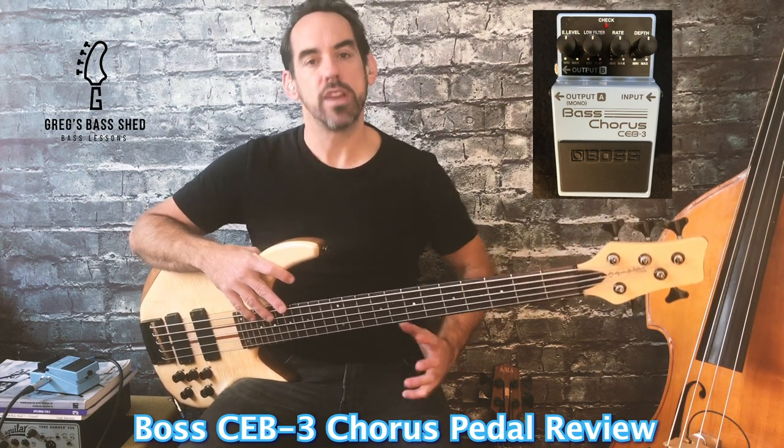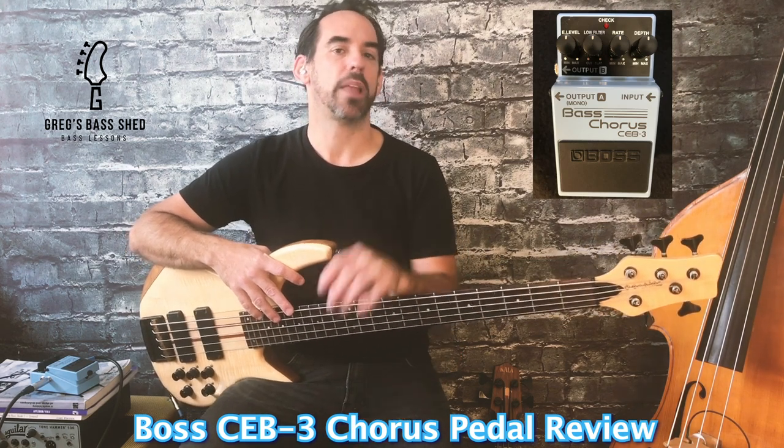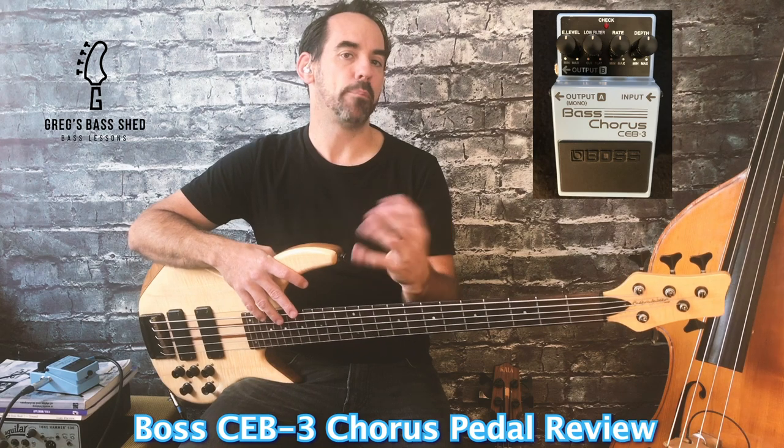Like all the Boss pedals it's really well built and robust so it'll last you a long time. First of all I'll explain a bit about the settings on the pedal and then I'll play my bass so you can really hear what the pedal is capable of.